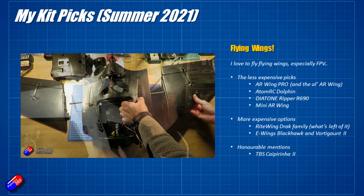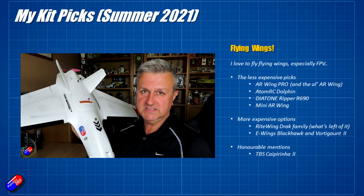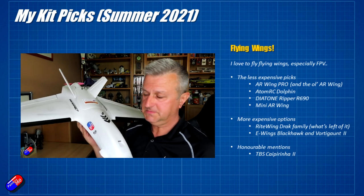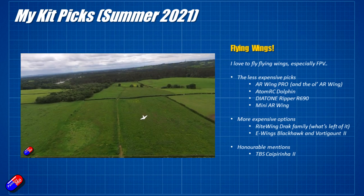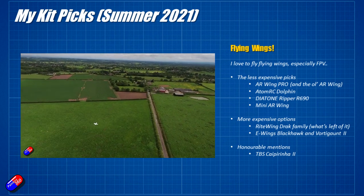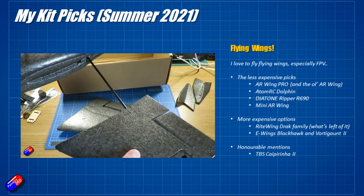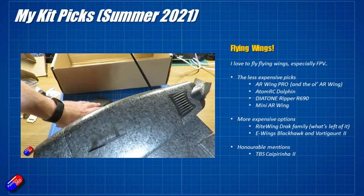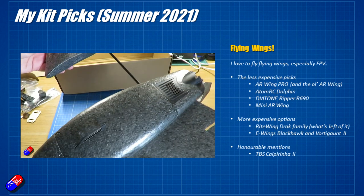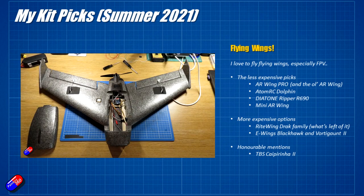You've also got the Atom RC Dolphin, which almost passed me by — a massive thank you to everyone who recommended it. I love the Atom RC Dolphin; if you haven't had one, get one and try it out, it's just epic fun. Also worth talking about is the Diatone Ripper R690. You can get these relatively inexpensively, and although they have a couple of limitations due to their size, it's one of my favourite little wings now and has overtaken lots of other smaller wings.